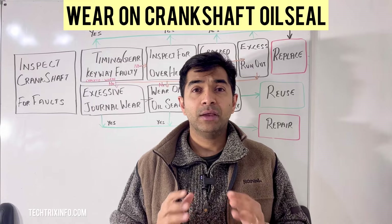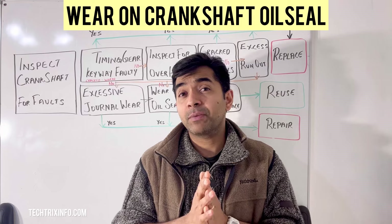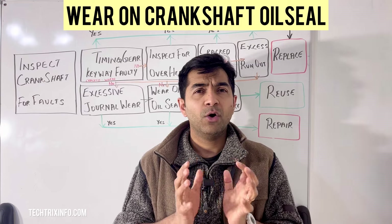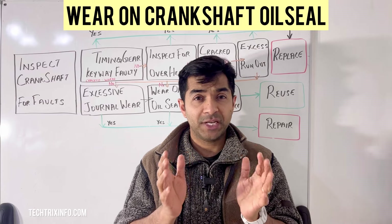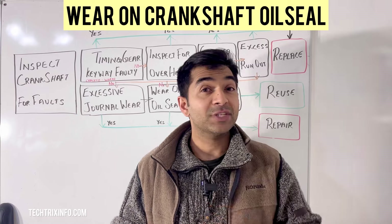Welcome back to our channel Tech Tricks Info. In today's quick tutorial, we'll walk you through how to inspect, repair, and replace a crankshaft oil seal. If you are experiencing oil leaks or if you want to ensure that your engine is in top shape, this guide is perfect for beginners.